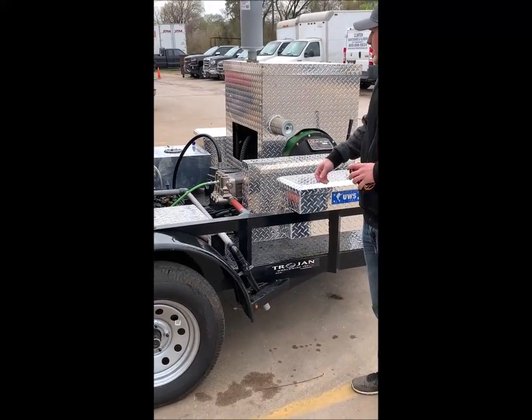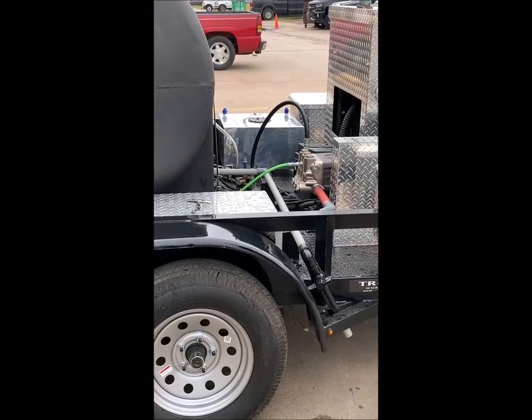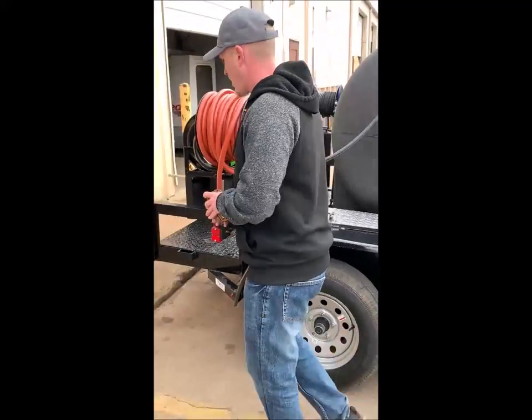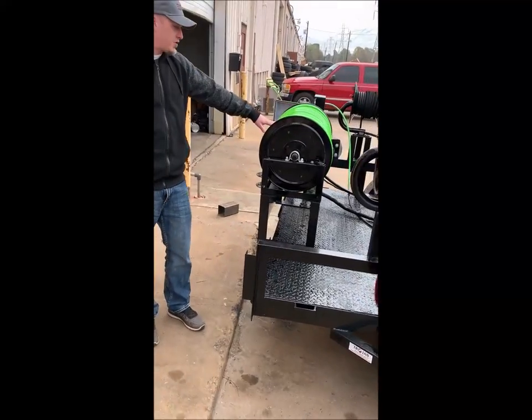We've got a 15 gallon gas tank, a 325 gallon water tank, a fill hose, along with 500 feet of half-inch jetter hose.